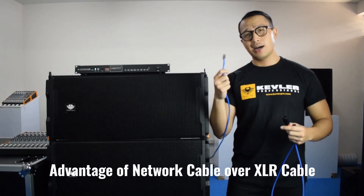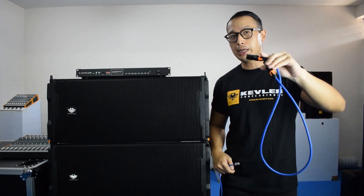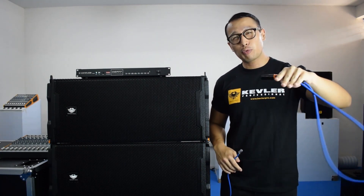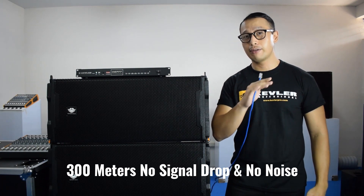Now let's talk about the advantages of using a network cable over the standard XLR cable. The biggest advantage would be the distance that a network cable has over the XLR. Once you reach 100 meters with the XLR cable, there would be a signal drop and a lot of noise in the sound it emits. Unlike the network cable, you could reach about 300 meters and the signal drop would be very, very minimal.